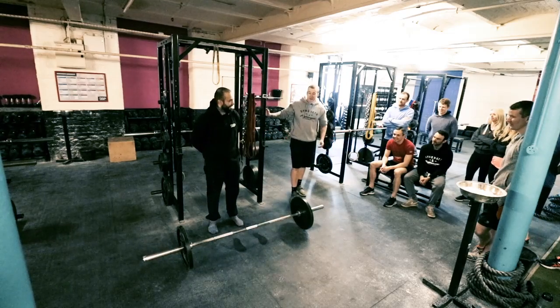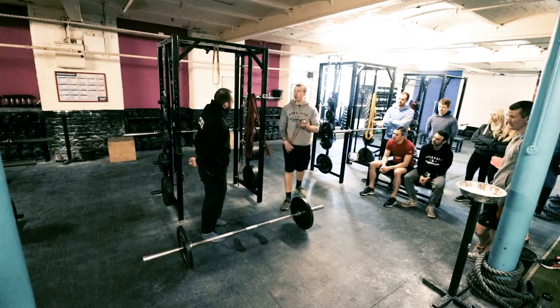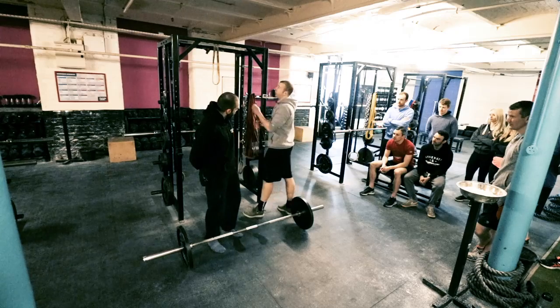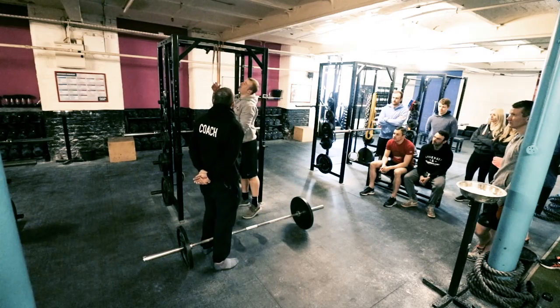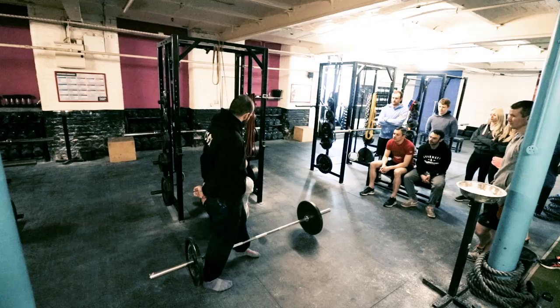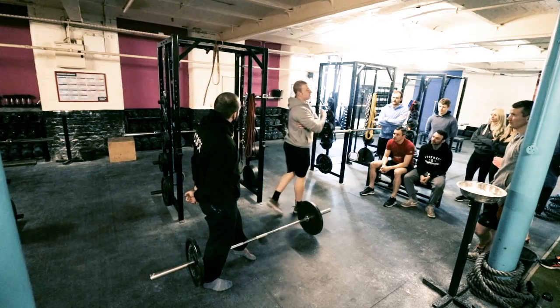There are certain exercises you can do before a deadlift. You can pull a band — just wrap it round. This is just getting your lats primed and ready to go. You can sit on the floor and basically pull the band in, squeezing down the side. You can do that in between sets if you're someone who struggles with getting your lats involved.